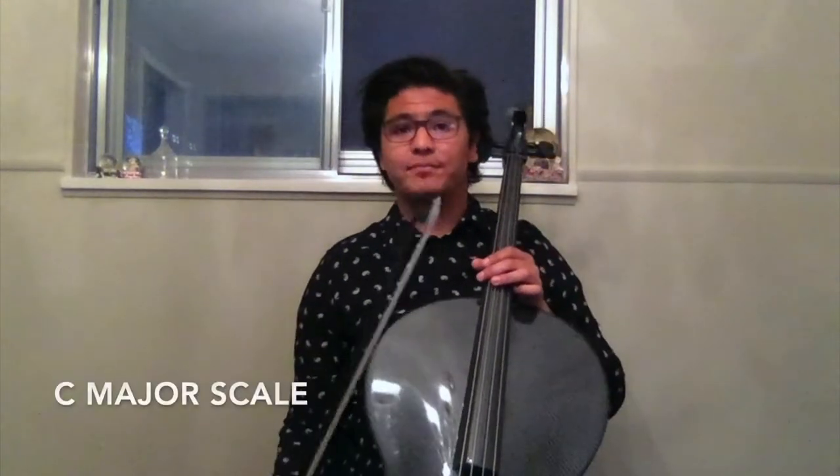The first thing we're going to do today is warm up with the C, D, and G scale, just like in the last video. However, let us start with the C major scale. Here we go.